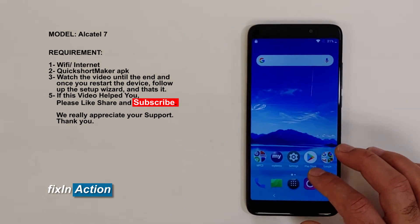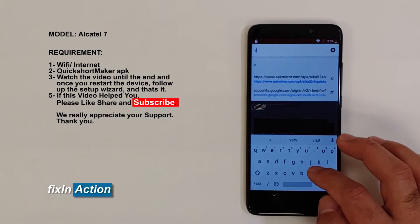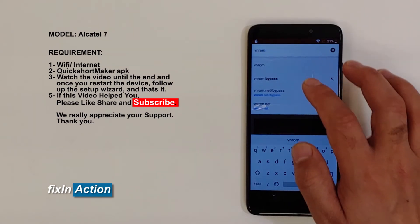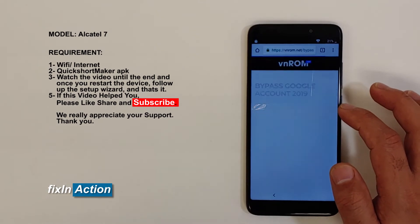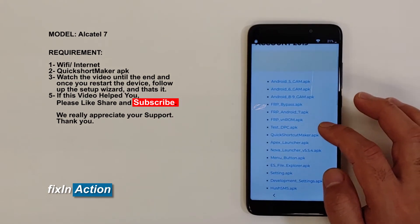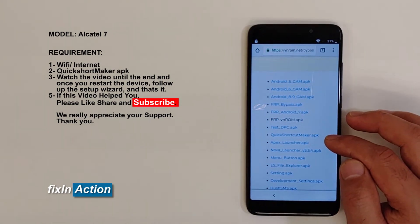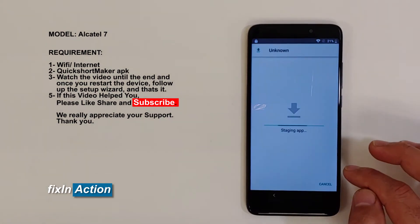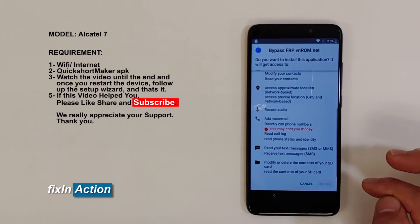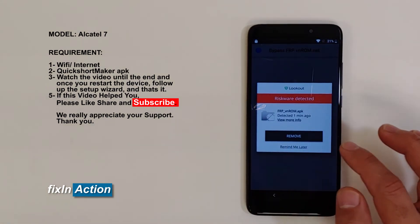We need to install VNROM FRP — also called VNROM Bypass. Download this VNROM file. Now open it up and start it.